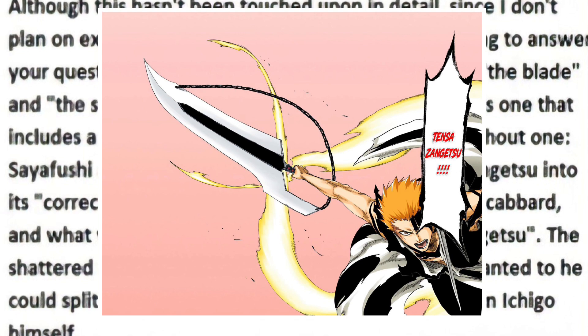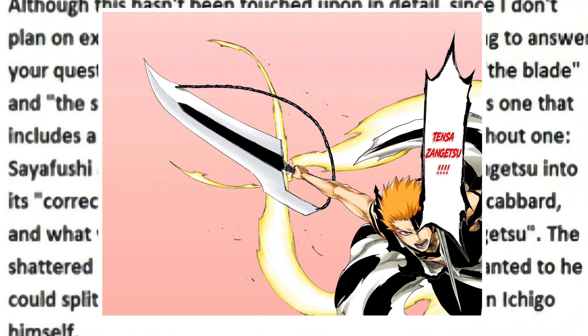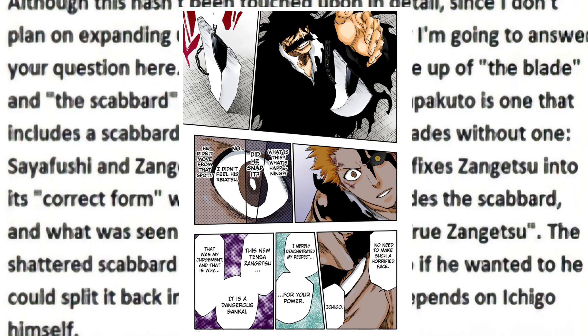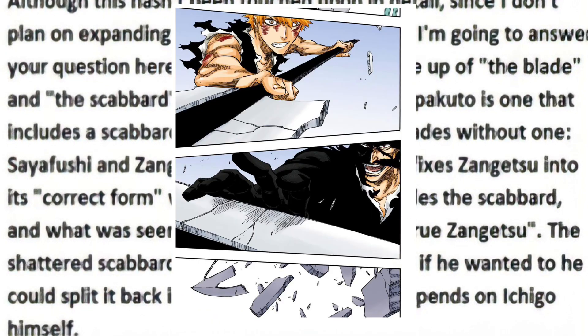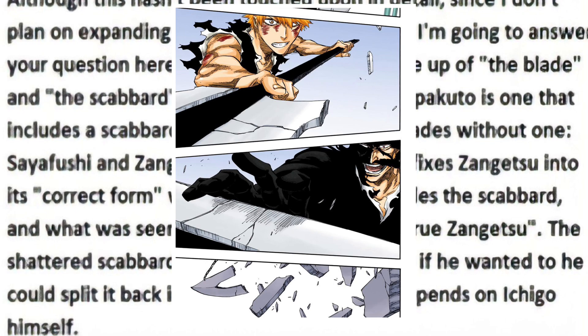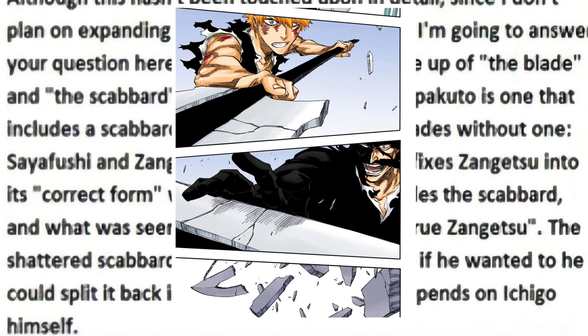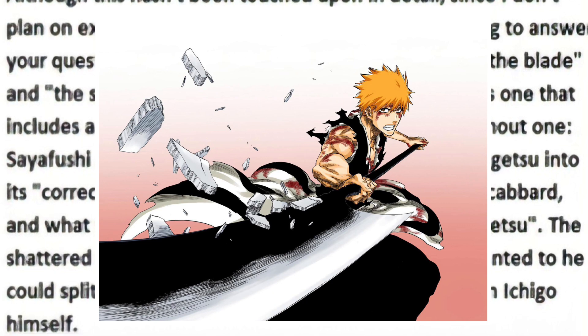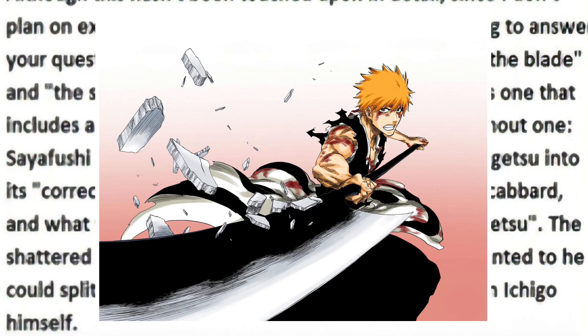This would imply that he is channeling the power of both swords simultaneously — a power so magnificent that Yuha broke the sword out of respect. Furthermore, this also means that the portion of the sword that was shattered by Yuha later in their battle was simply the scabbard, which according to Kubo, Ichigo reabsorbed into himself. So the shattered scabbard went back into Ichigo's soul.